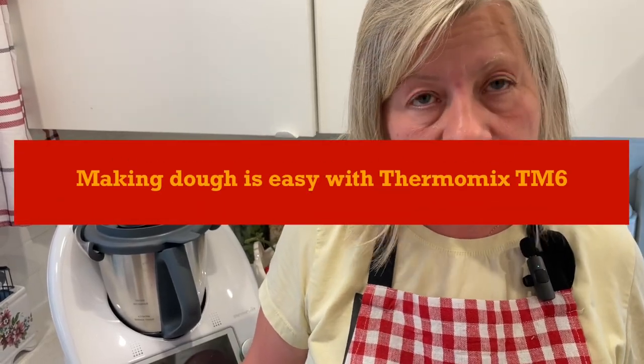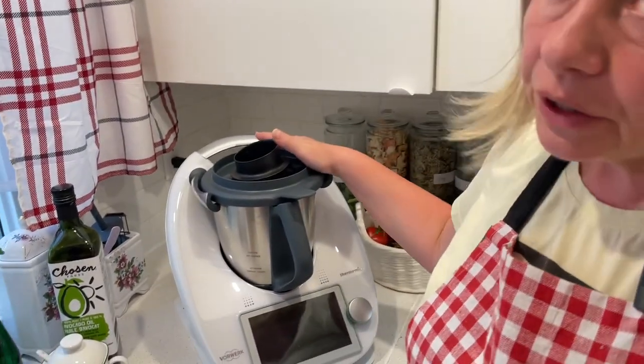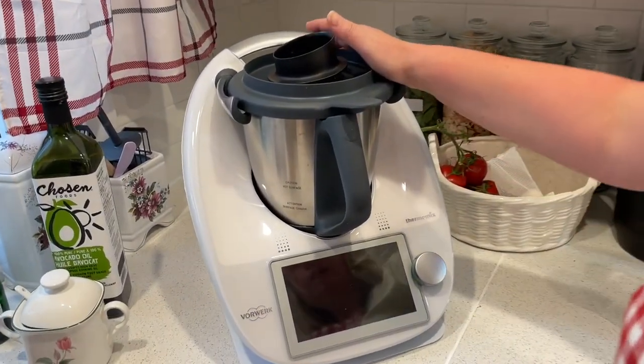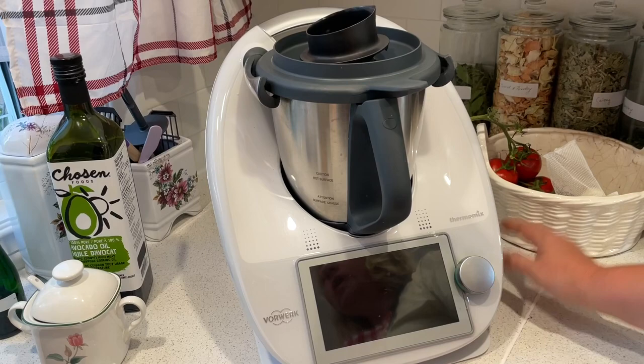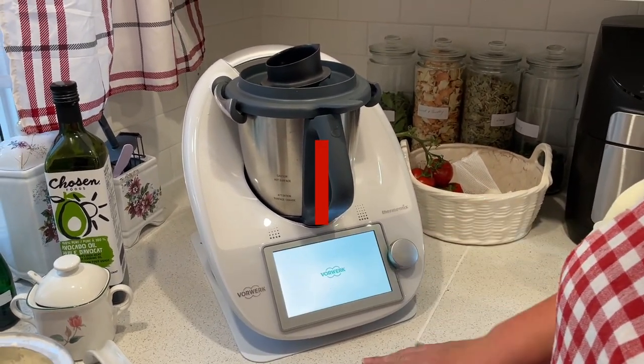Have you ever made dough by hand? I did that once and it's not an easy task. But what I have here is a Thermomix — it's going to do the job for me. I basically just have to switch it on.